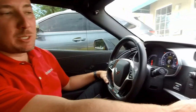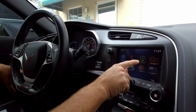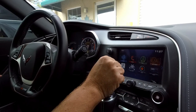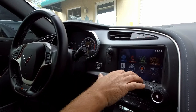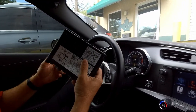Hey guys, my name is Doug with infotainment.com. Today we're on the 2014 through 2015 Chevy Corvette. This particular vehicle has the GPS navigation feature. Some people do not have GPS nav — you have OnStar nav. We carry upgrades for those folks, but today what we want to show you guys is how easy it is to upgrade to the unit with built-in Apple CarPlay and Android Auto.